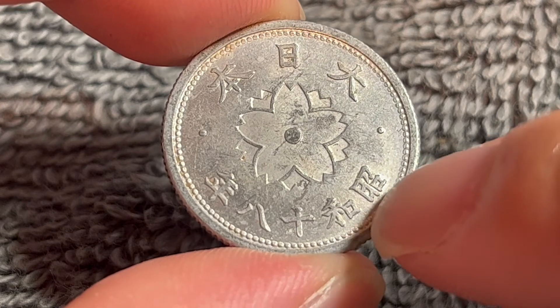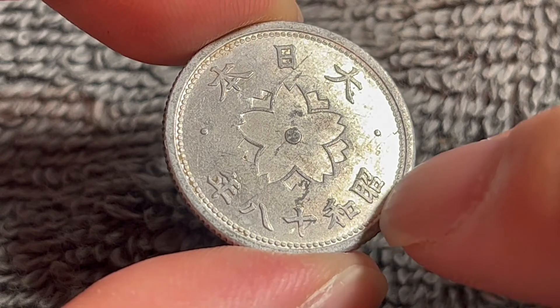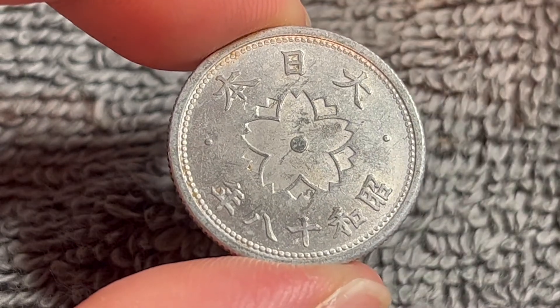Now remember, Japanese coins are dated by the number of years a particular emperor has been on the throne. The Showa emperor, Emperor Hirohito, had been on the throne 18 years at this point. The 18th year of his reign was the year 1943.